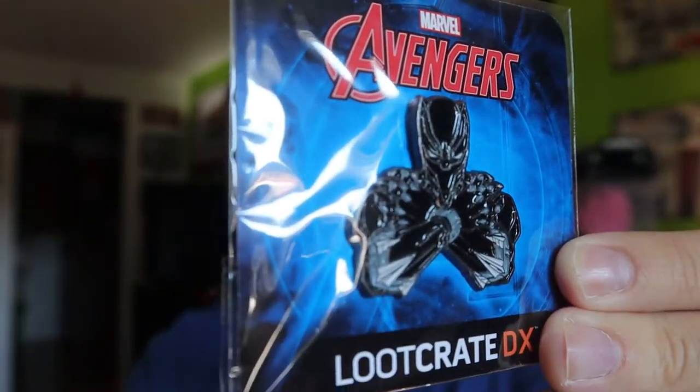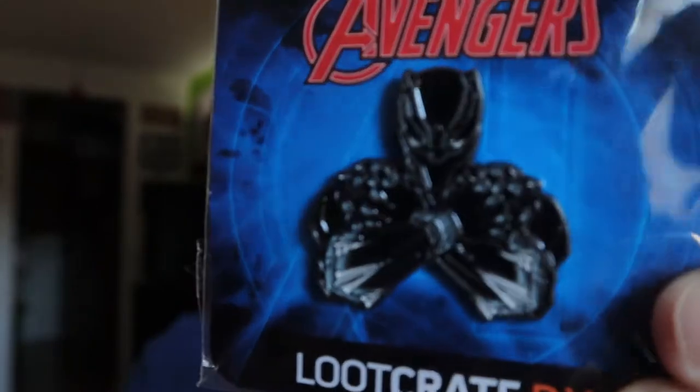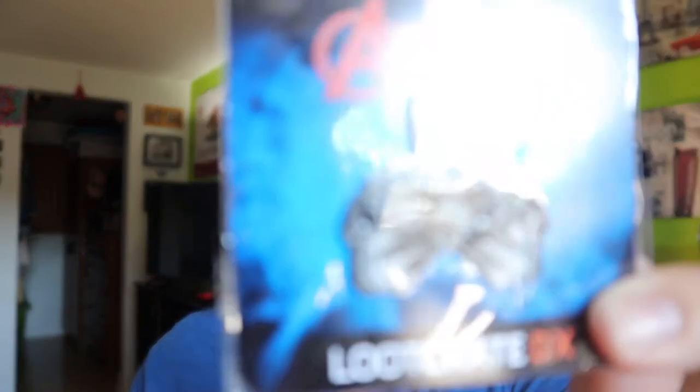The next item is the pin, and it looks amazing. This is the Loot Crate DX pin for April — it's Black Panther and says 'Avengers' on it. I absolutely love this; it's going to be a pin I display. I never take them out of the packaging — I leave them right as I receive them. Personally, if I was designing it, I might have added a little bit of purple, but I absolutely like the design as it is. This is actually one of the best pins I've received from Loot Crate — sometimes they're hit or miss, but this one I absolutely love.